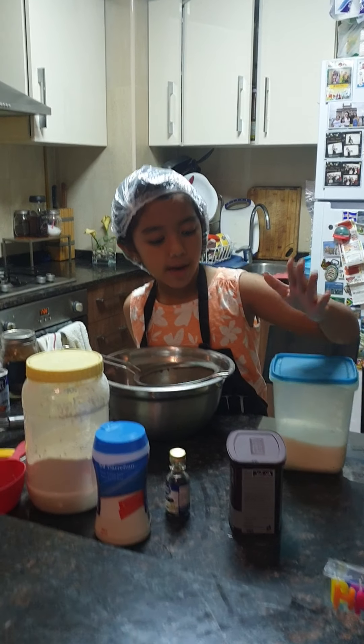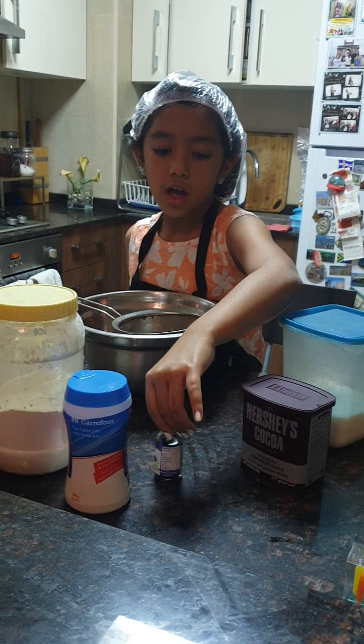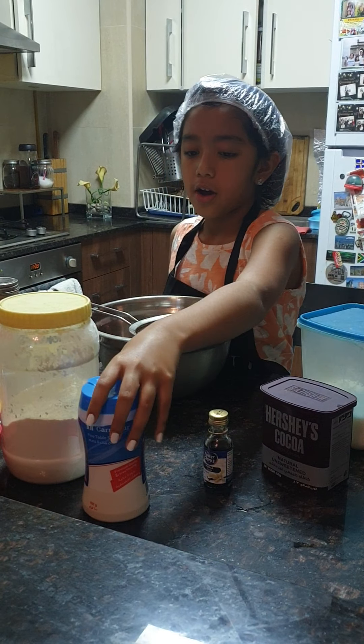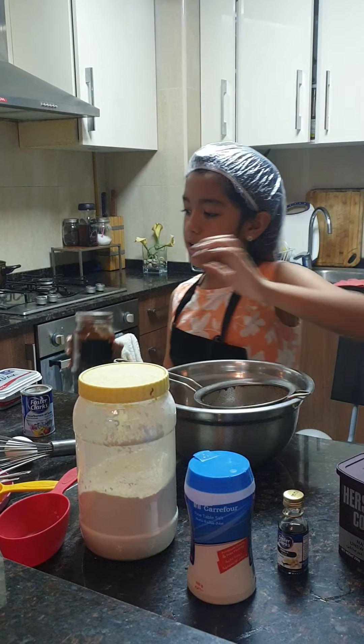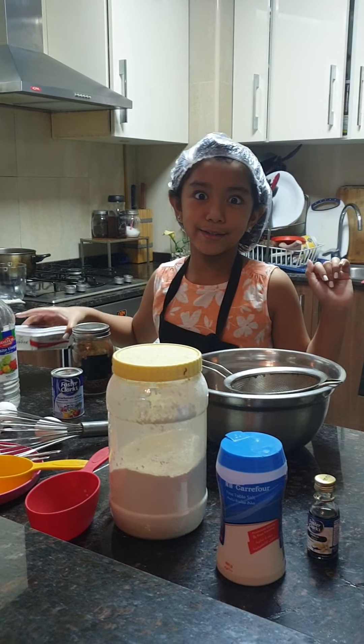The ingredients: we have some sugar, we have some Hershey's cocoa powder and then we have some vanilla essence, some table salt, flour and two eggs and baking soda, coffee, milk, vinegar and then salt and butter.